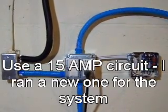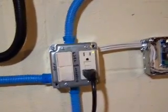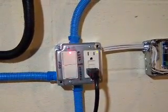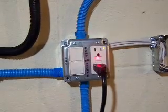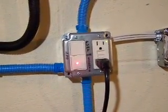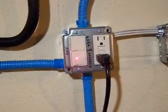Electrically, I already had power here so I just installed a couple of junction boxes. The top switch controls this whole outlet and the whole box. When that's on like it is now, the GFCI outlet is activated. The bottom switch I have controlling only the float valve circuit.